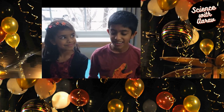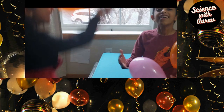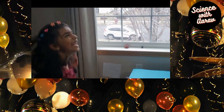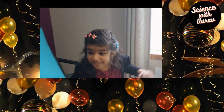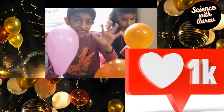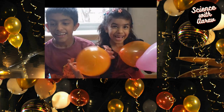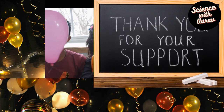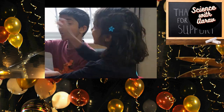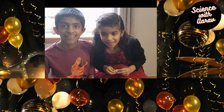Today we got 1,000 subscribers, so it was like our first milestone and we're really excited. Thank you for subscribing to our channel. In celebration, we're going to do a fun experiment since we got 1,000 subscribers.